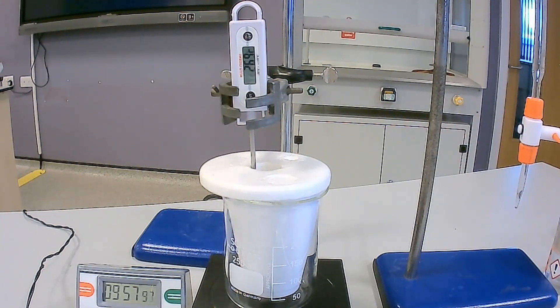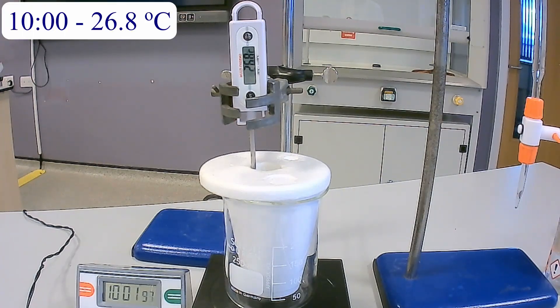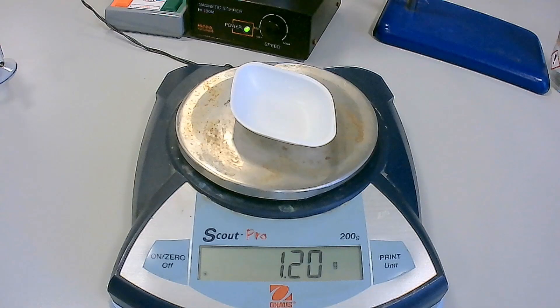At 10 minutes you can finish recording the results and you can stop this experiment. Ensure that you record the final mass of the weighing boat after transferring the anhydrous sodium carbonate to the polystyrene cup at 4 minutes.